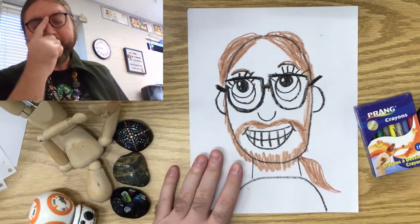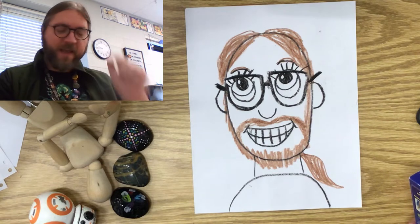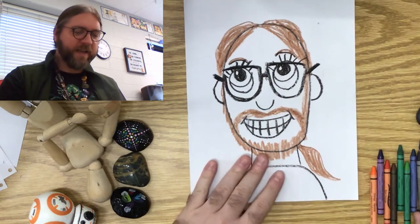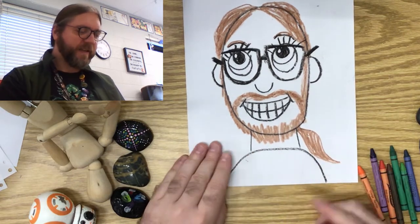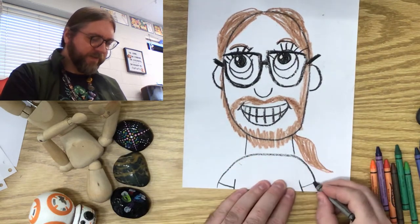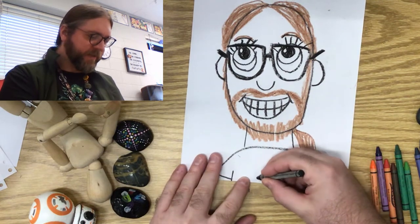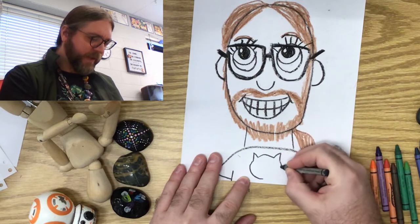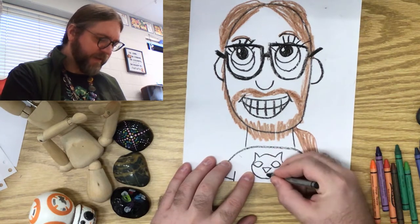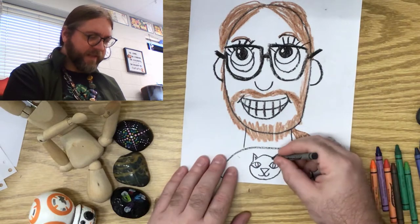A self-portrait will always tell something about the artist. So the first thing you want to do is think about something you like, and I want you to put it on your shirt. Some of you already decorated your shirts, and that's okay. But if you haven't yet, we're going to get a crayon, and I want you to draw something on your shirt that might tell a little bit about you. I'm going to add these two little lines here so I can kind of show where my arms are. And maybe on Mr. Galloway's shirt, I'm going to put a little cat head because Mr. Galloway loves cats. I've got a little black kitty at home whose name is Calcifer, and I just love him. So I'm going to put a little cat face right here on my shirt just to kind of make it look cool.